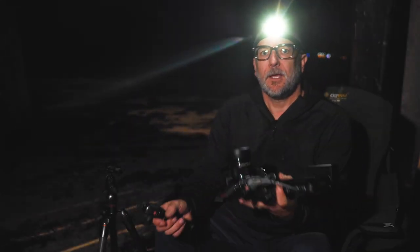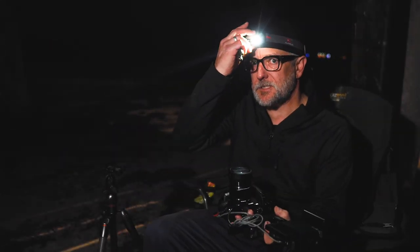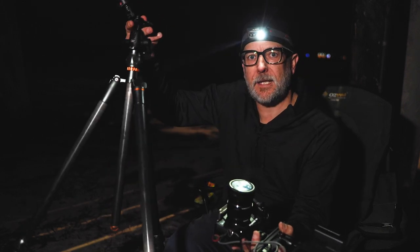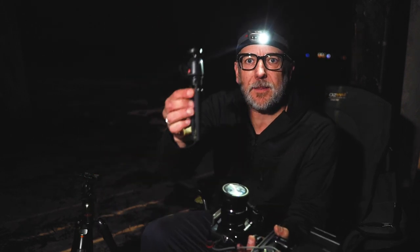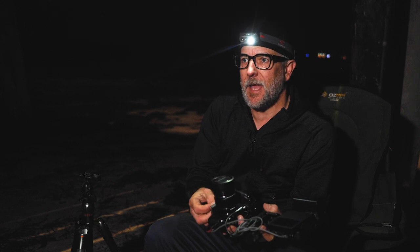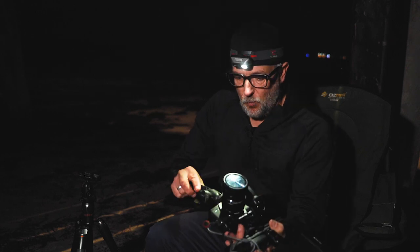All right, here's a bit of fun. For this next sequence, I'm going to change from the big tripod we were using down to one of these tiny little Manfrotto tripods. We're going to get this camera right down on the ground. The reason I love doing that is for a whole lot of reasons — firstly, it gives us an amazing perspective. We're going to pop down right on the ground; there's a pool of water with the jetty in the background.